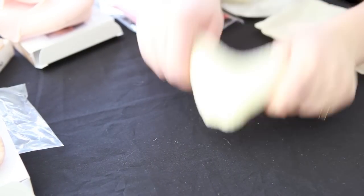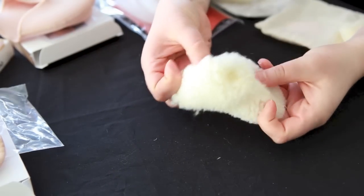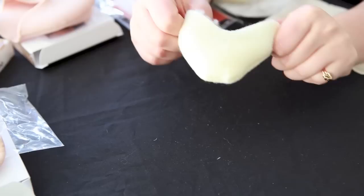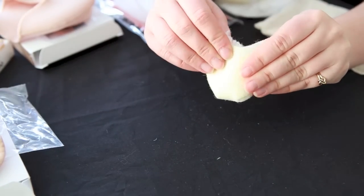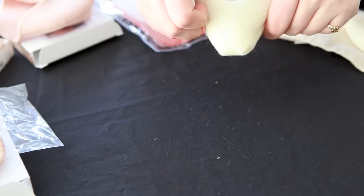Another option is a constructed toe pad made out of lambswool. It's nice and soft and fluffy on the inside and goes over your toes, coming up on the sides to protect the sides of your feet. It's light and fluffy but over time it will start to flatten.